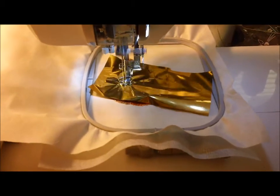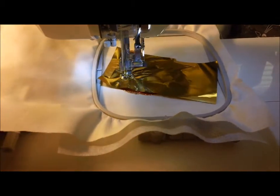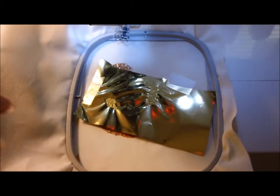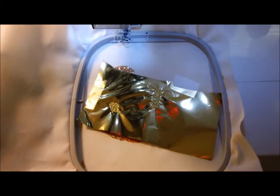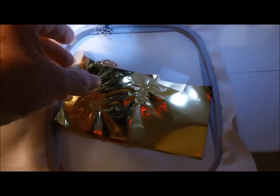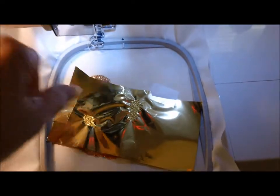There are only two little tiny spots that are sewn with the gold, so you can see why this becomes a little more difficult than just the two or three layer version of a design. We're going to tear the mylar off this one and go on to the next color.